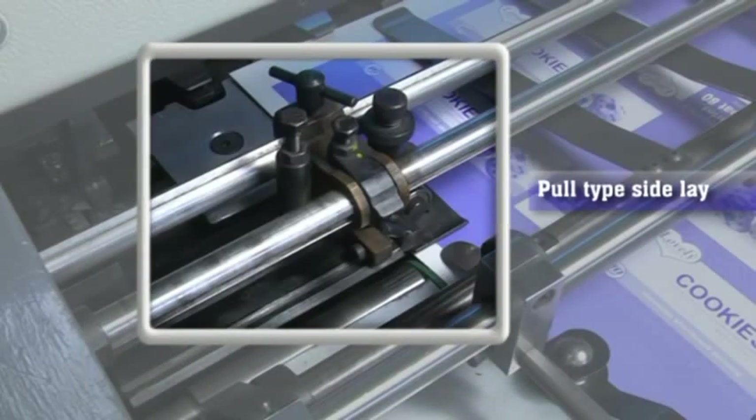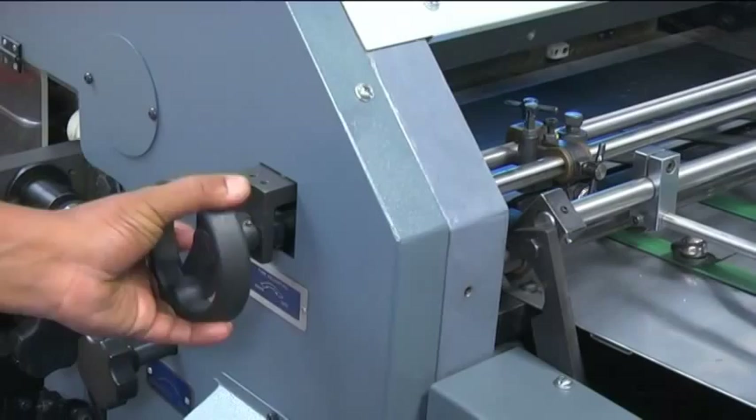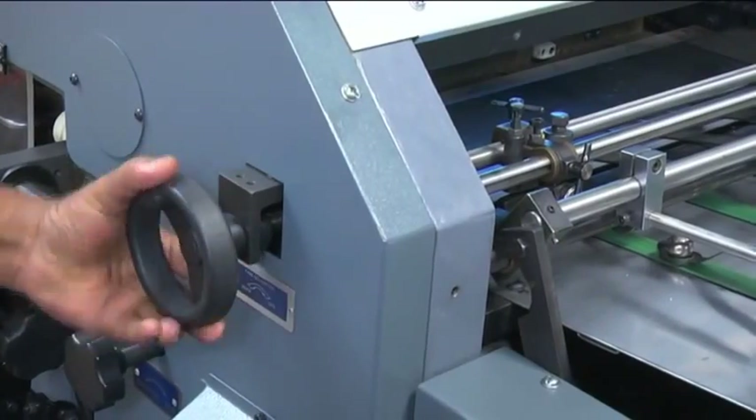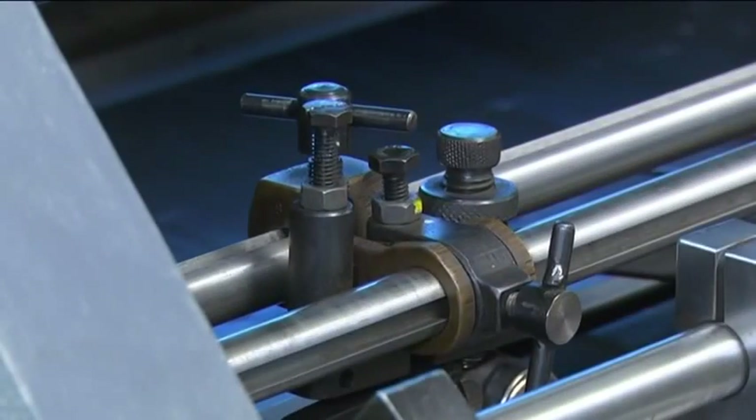Pull type side lay on both sides: the pull type side lay with bearings on both sides guarantees precise registration of the die cut on paper stock, and is highly reliable at higher speeds.